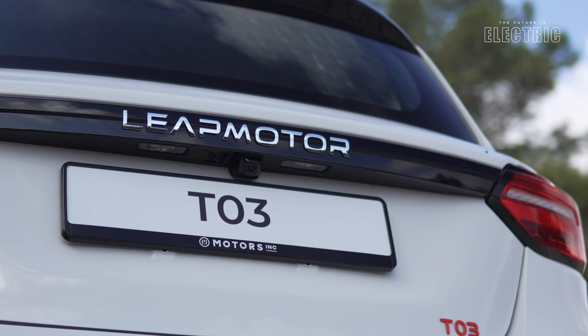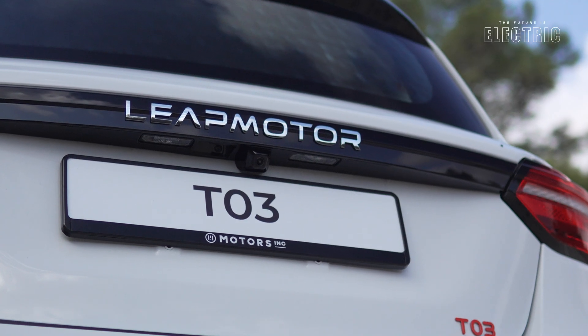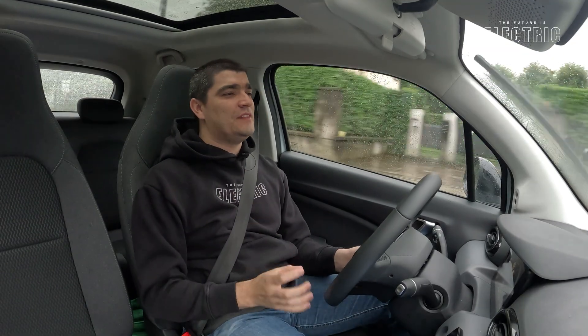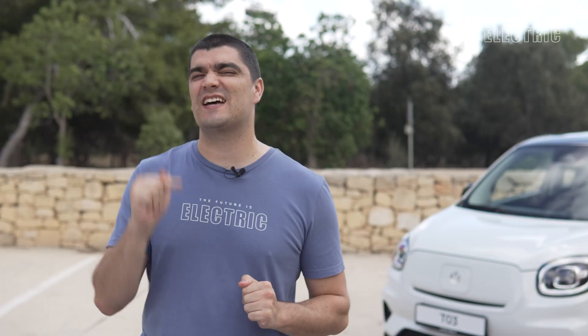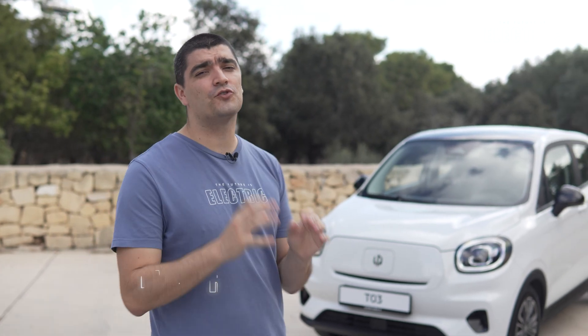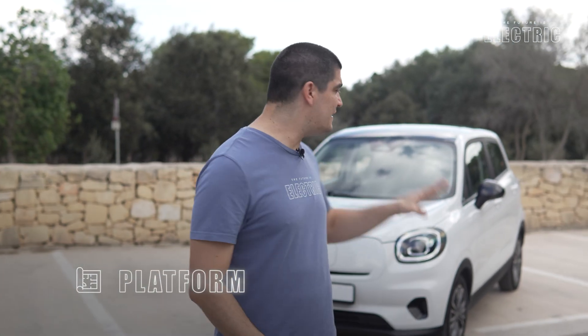Say hello to the Leapmotor T03. If you're interested in the interior design or my driving experience, check out the driving video linked below. In this review we're discussing exclusively the tech inside the vehicle, starting from the platform — Platform 3.0 — designed and developed by Leapmotor themselves, as they do with 60% of the components in this vehicle, an essential philosophy that lets them pass on cost savings directly to the consumer.